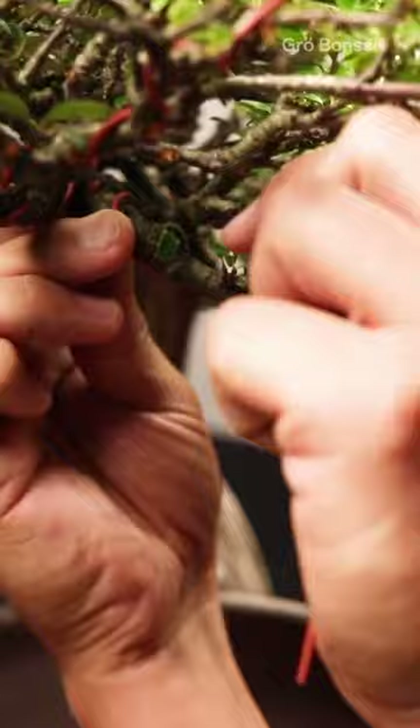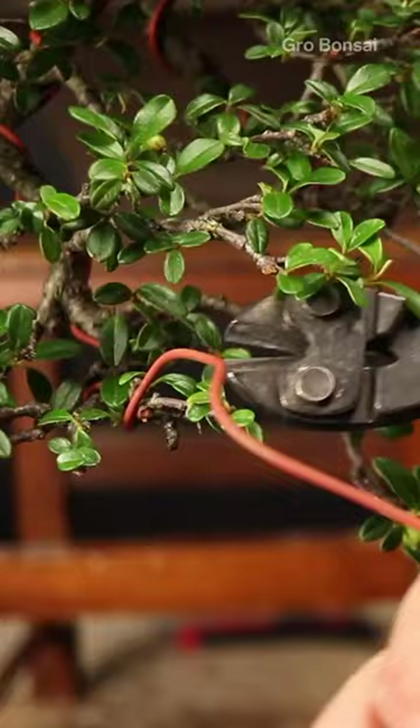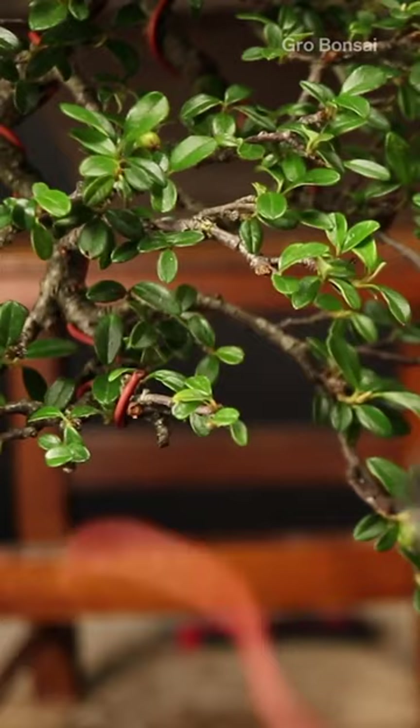I'm going to use some wire to reposition a couple of the remaining branches so that we've got quite a nice even distribution of foliage around the tree.